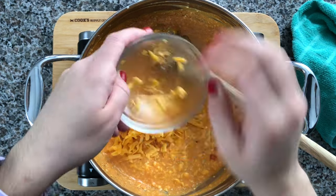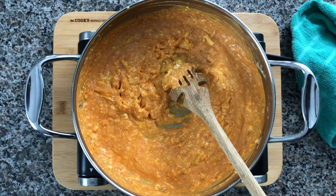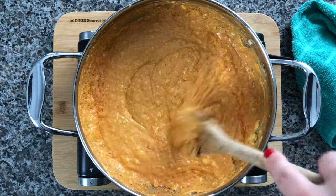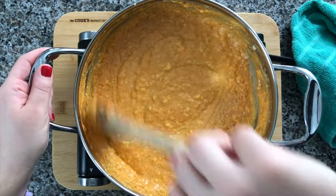Now we'll add in half a cup of shredded sharp cheddar cheese. I went ahead and shredded my own, but you can use the bagged kind as well and play around with any type of cheese you like. I just find that sharp cheddar tends to work best in this recipe.